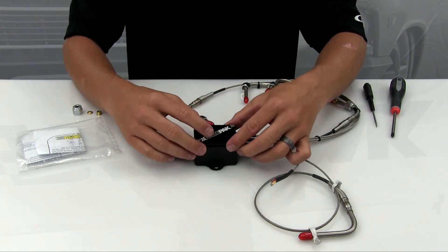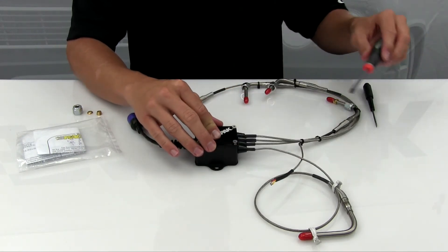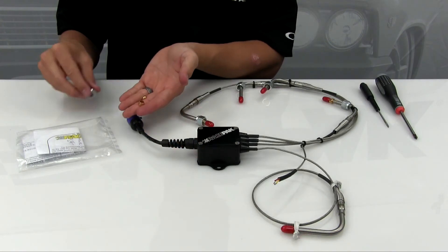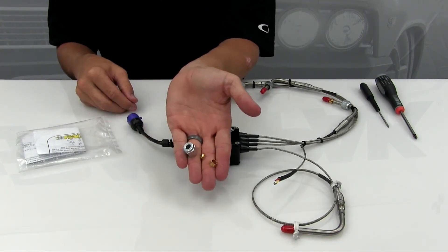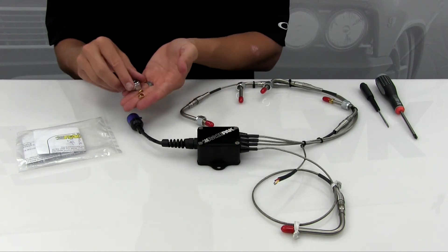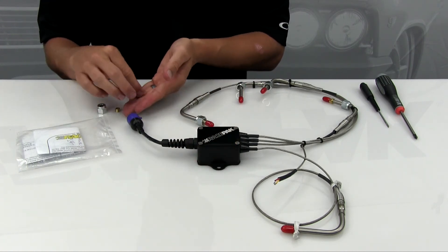Last, reinstall the gasket and the lid and you're all set. Finally, when replacing a probe, it's also highly recommended that you replace and purchase the new brass nut and ferrule compression fitting, as it will most likely not come off your old probe.